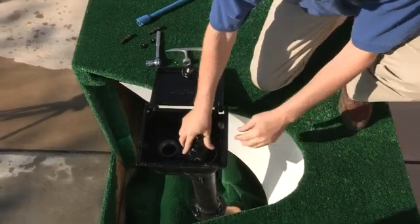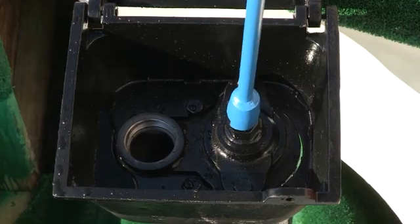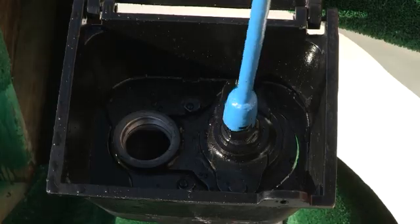Reinsert the assembly back in place and tighten the bolts. Close the hydrant all the way and then turn the water back on to the unit.